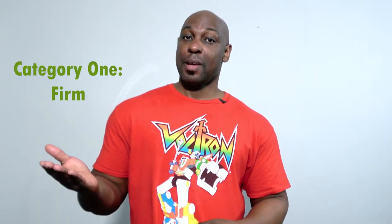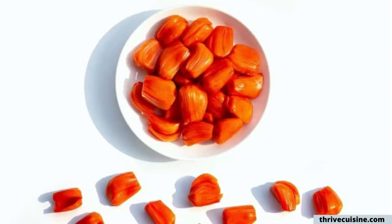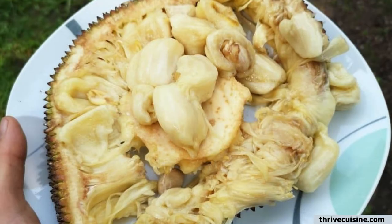Did you know there are actually over 30 different varieties of jackfruit, and they all fall into one of two categories: firm and soft. These varieties include China, Man Kale Red, Orange Crush, and Gumless.